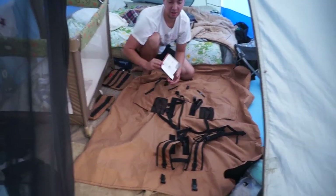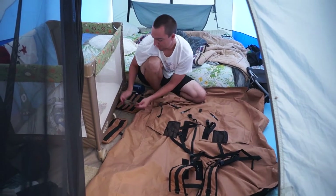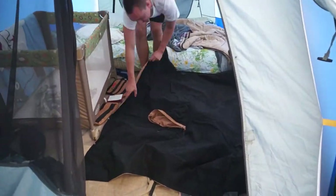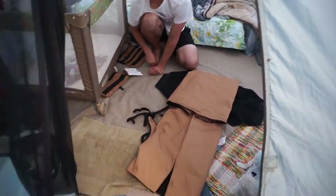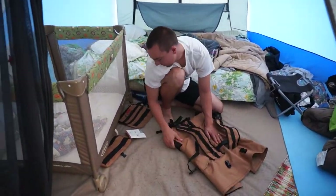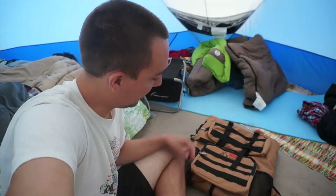It comes with this instruction booklet. I don't think there's any way I can figure this out without it. Maybe if I did it enough times, but it's kind of a complicated fold. It's a pack. Decent pack.